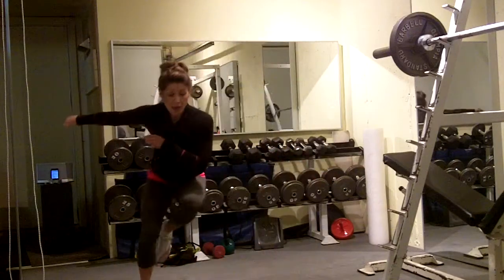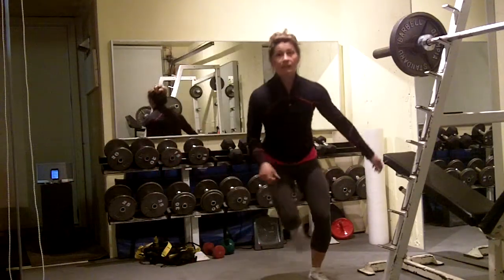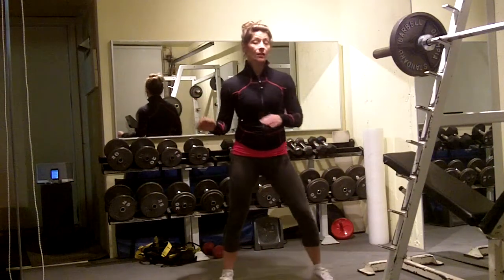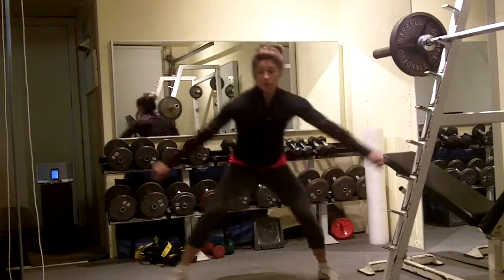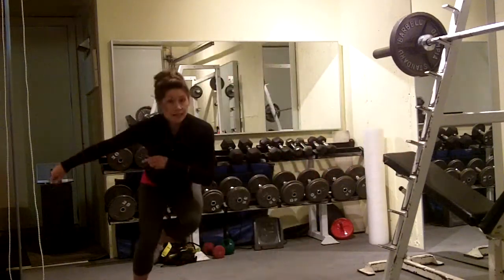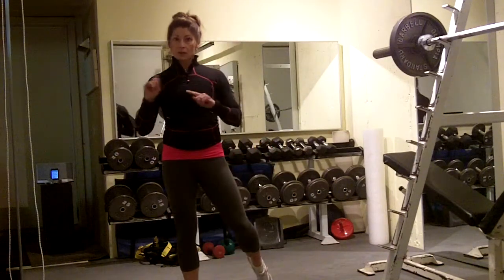A speed skater lunge jump is when you go from side to side. You're doing 5 per leg, so 10 altogether. If you don't want to hop, stay low and step. If you want to fully intensify, stay low and really hop hard.